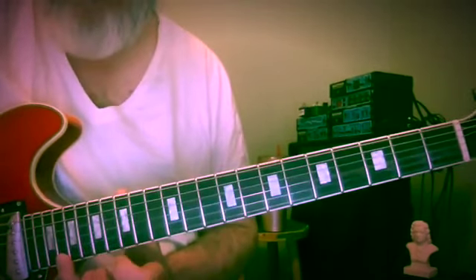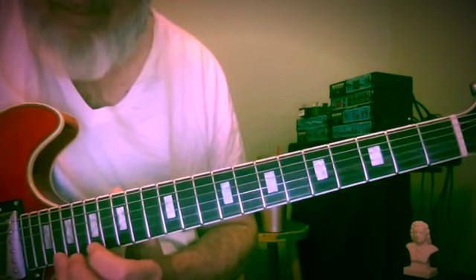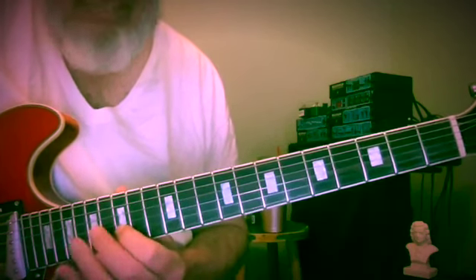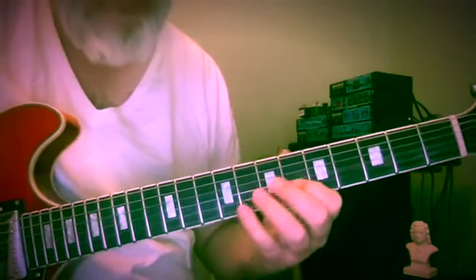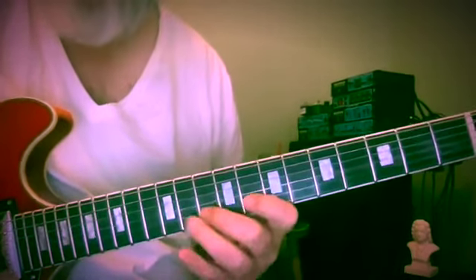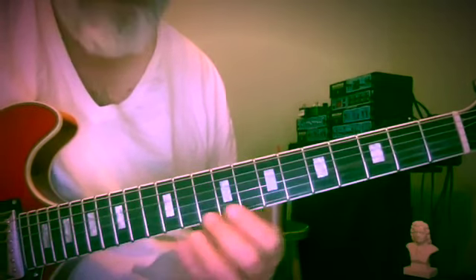Up to C if you want — that would be the 20th fret. So it's a little different from just running a sequence in scale steps; here we're thinking of outlining a chord.